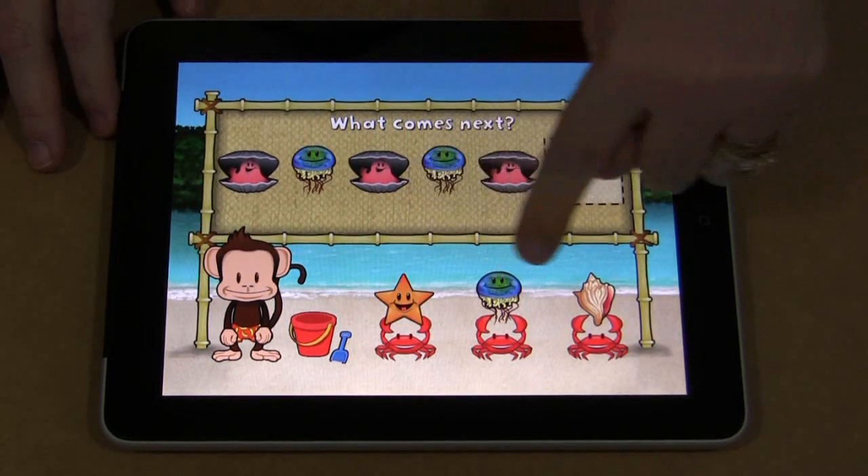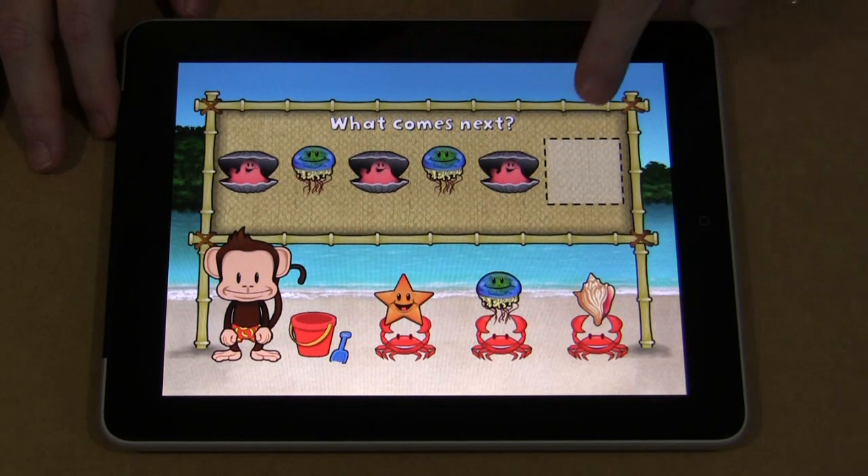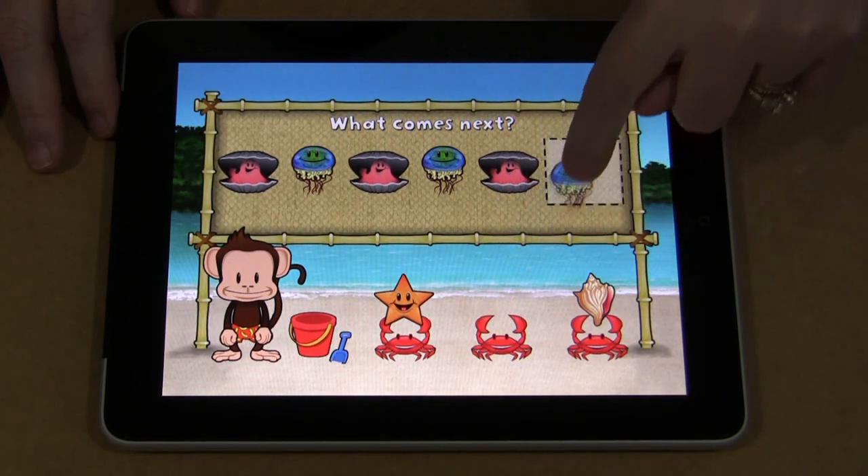So then they have to look down here and try to figure out what's going to come after that — it's going to be the jellyfish.